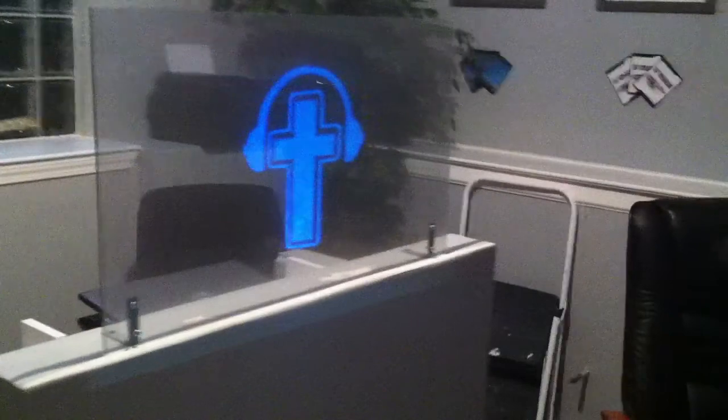Let me go ahead and turn these screens off here. Because normally in a normal environment you're not going to have two big glaring monitors. There we go, looks much, much better. This is with a light on directly above the panel.